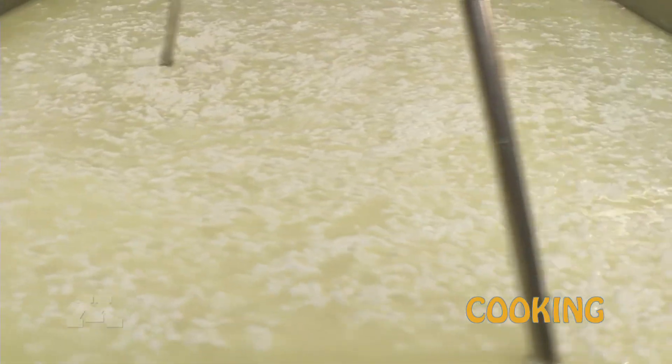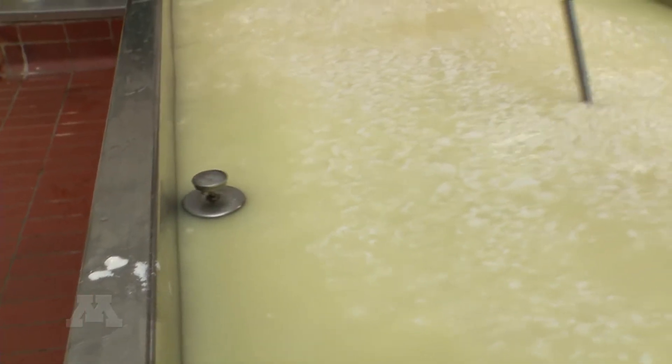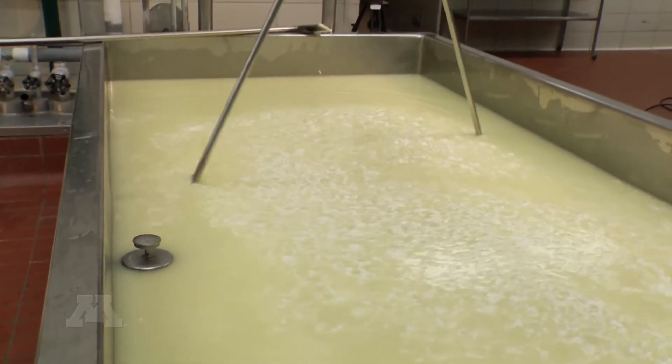In the cooking step, we're stirring the curds and adding heat to the jacket of the vat. This added heat causes the curds to shrink as moisture is released from the inside part of the curd particle.